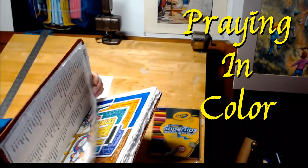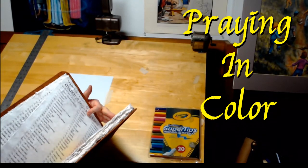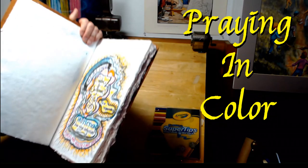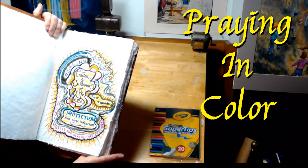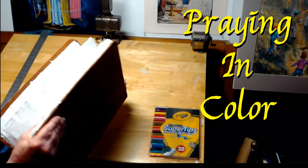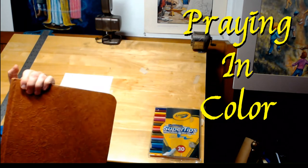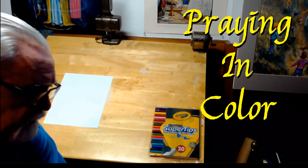It's called Praying in Color. I have a large book here that I have used for these doodles, these pictures that I've created when I am praying. This is a way to keep all the prayers together in one place, but you don't need a large book like that.